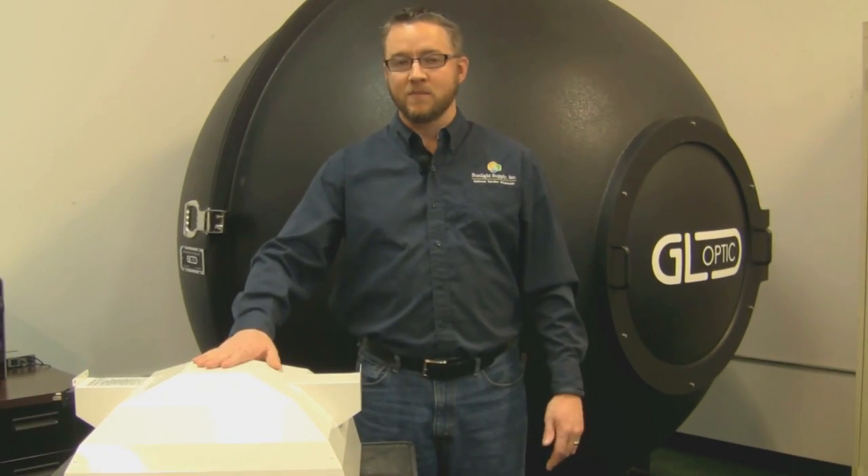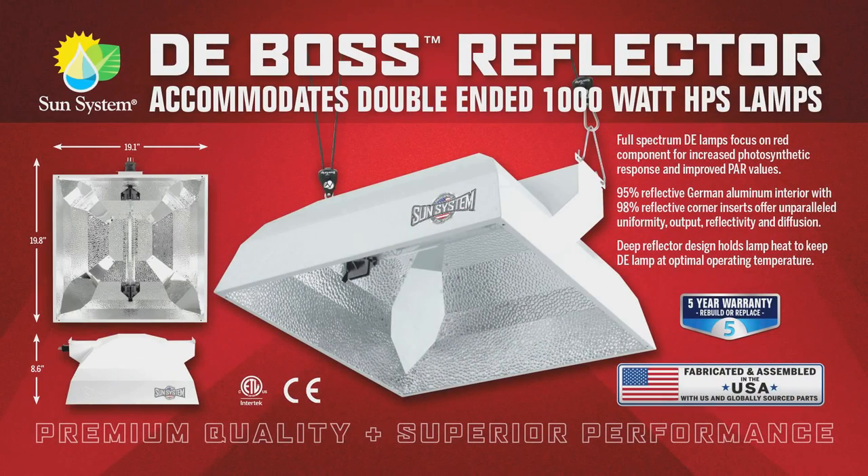Hi, this is Ken Garver with Sunlight Supply. I'm here today to discuss the high-performance Made in the USA DEBOSS reflector. This reflector is made specifically for the double-ended high pressure sodium lamp. Before we get to the attributes of the DEBOSS, I want to take a minute to explain the purpose of our Sun System reflectors.